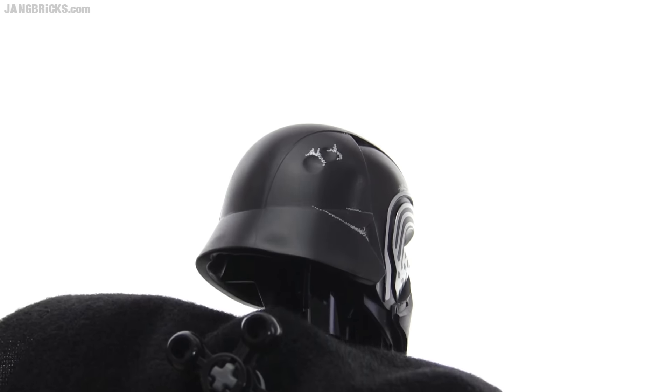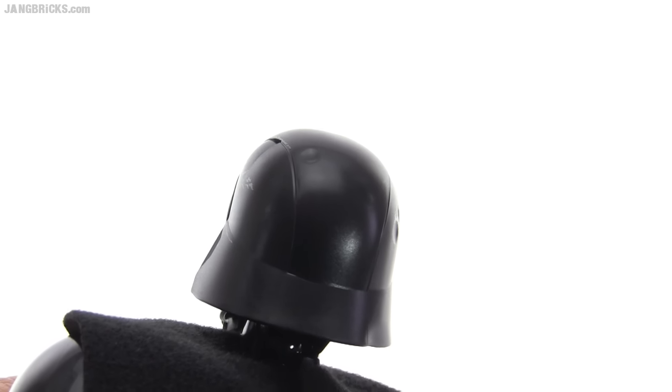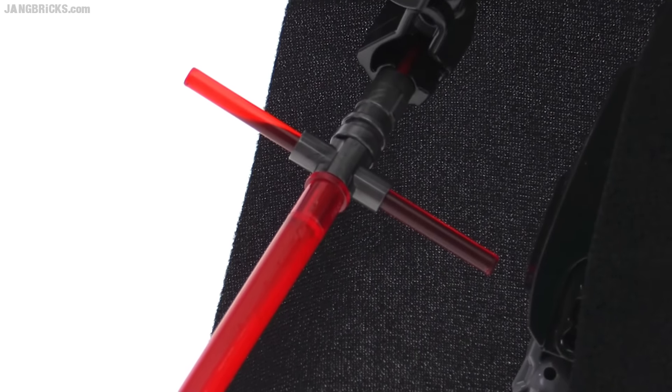That's not just the look of a print — it's actually shaped in there. It's very, very authentic in that way. The lightsaber design in-universe is controversial, but LEGO did a good job of building it this time around.